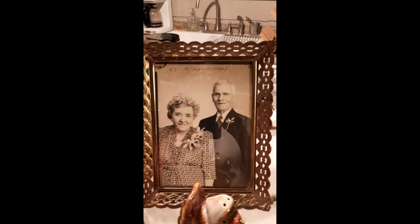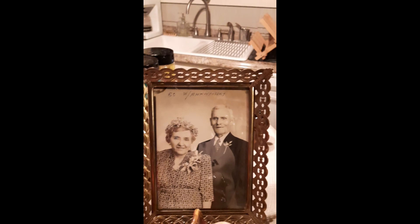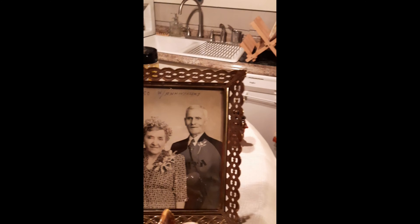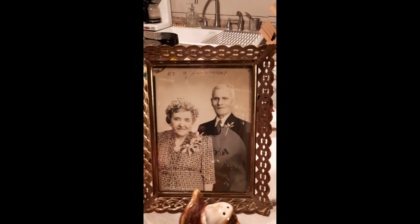Hello everybody! Happy Thanksgiving Eve today! Yes, we got a great show here at the Handmaidens. We're going to make turkey stuffing that is completely unique.